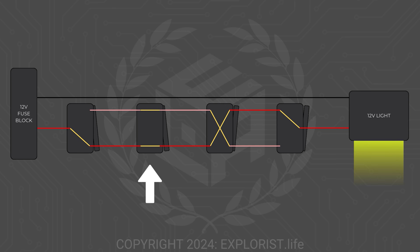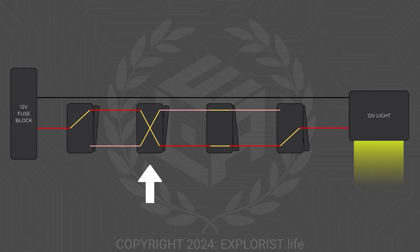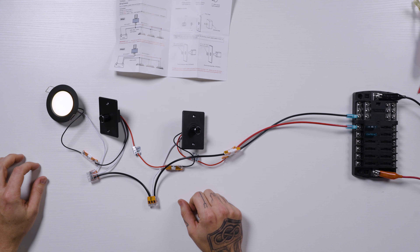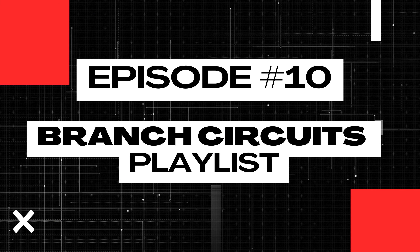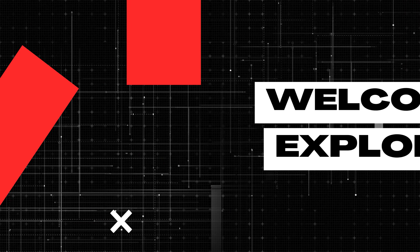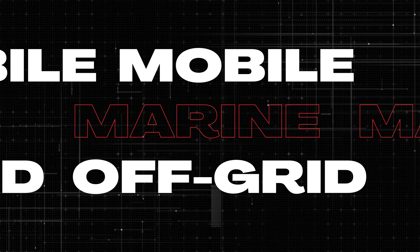Controlling lights from one-way switches, two-way switches, five-way switches, one- and two-way dimmers — it's either complicated or it straight up doesn't work. And the answer to that is the RedArc TVMS Rogue. And that's exactly what we're going to cover today in lesson number 10 of this Branch Circuits playlist. My name is Nate, and welcome to the Explorers Life Mobile, Marine, and Off-Grid Electrical Academy.